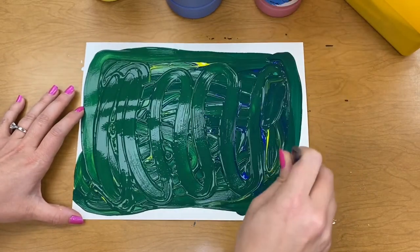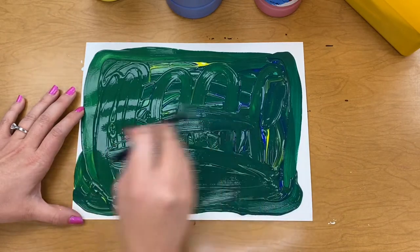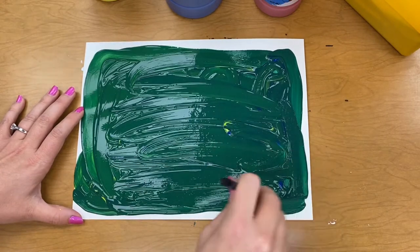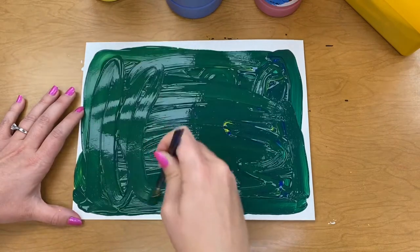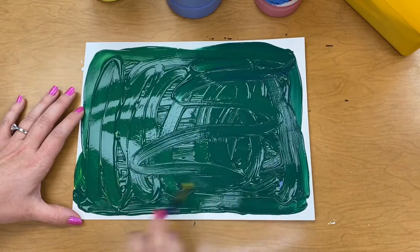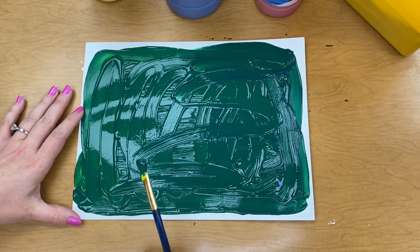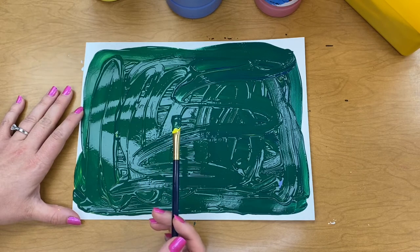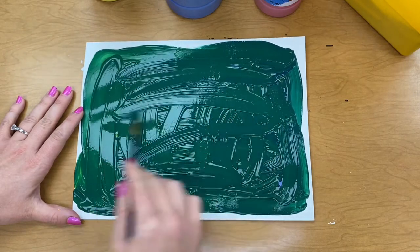If you want to pause the video, you can pause the video at any time and do these activities with a grownup. When you're done with your activity, just come back to the video and watch the rest and check out some other activities that you can do. Okay, my paper is looking pretty green. I want to try one more thing with you. This is an artist trick — so you can learn this new artist trick.